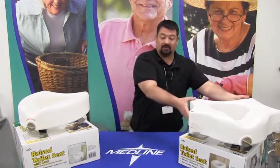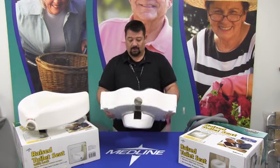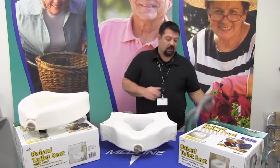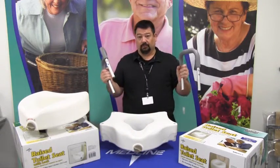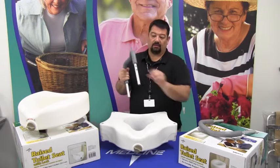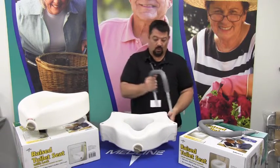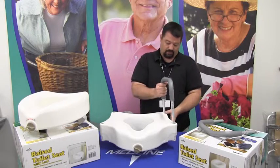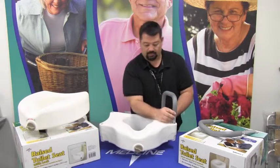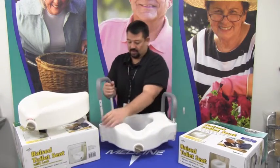The next one is going to be the same style with arms. It attaches the same way — up against the back of the commode, letting it fall forward, twisting it to lock it in place. Except now we have the addition of arms. The arms, as you can see, are chevron shaped and they have a push button lock so that you can put them on and take them off. When you assemble these, the push buttons are always going to go away from the commode. Set it in, push the button in, and they lock into place — same thing on both sides.